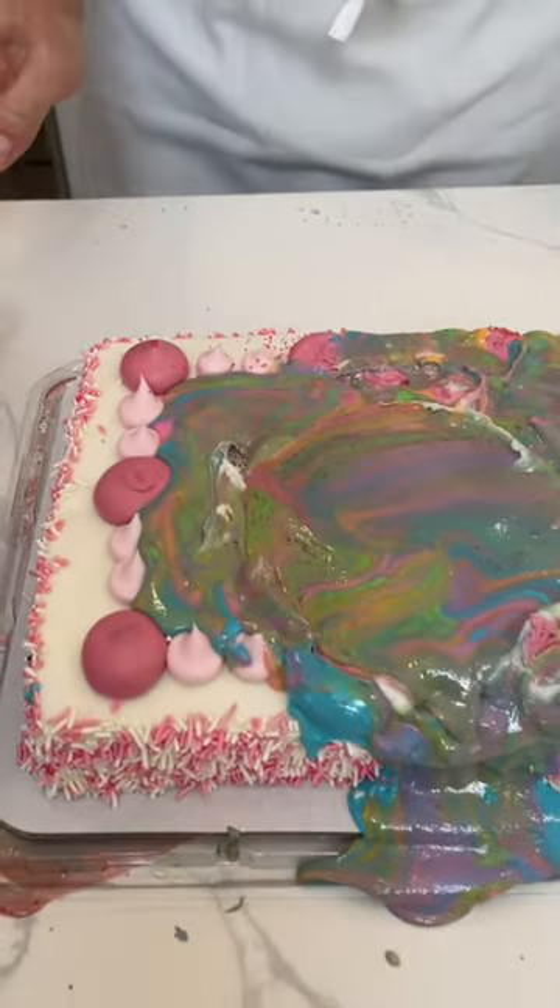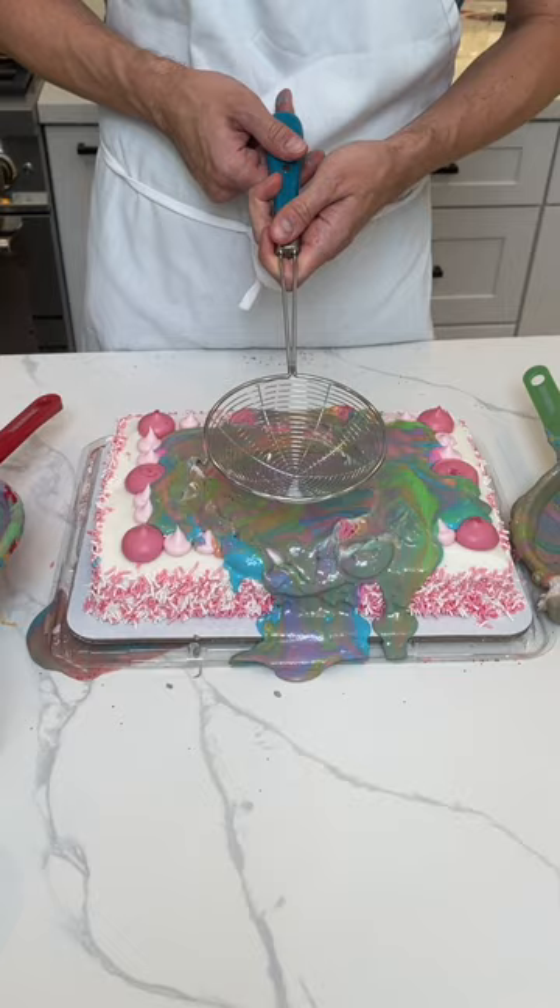Make a tie-dye cake. If you want to do a little bit of finishing on it, I just take this right here. As I push this down through it, watch.